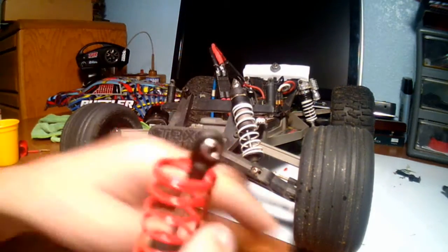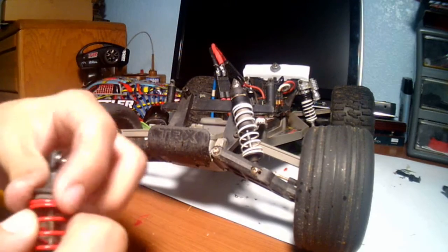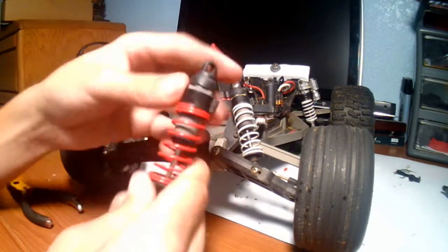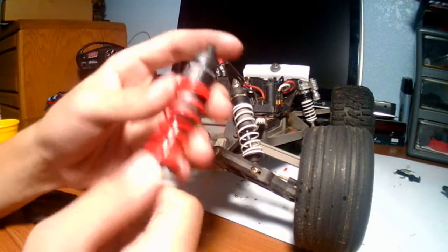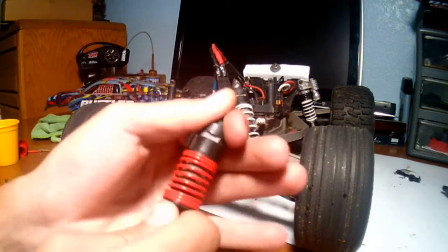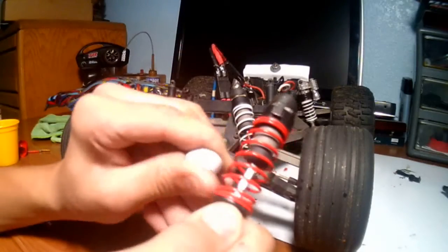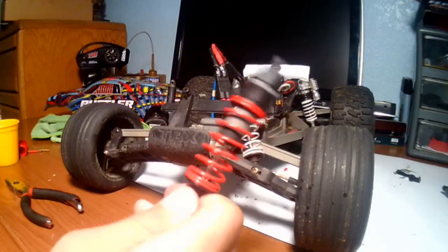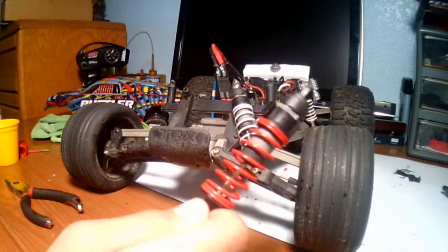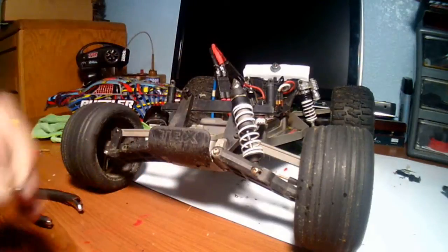I'm putting on my new spring, and then the last part is putting the retainer back on. As you can see, my shock is totally refilled with the new spring — this is way stronger. Now I have to put the shock back on. This bolt is kind of dirty so I'm going to clean it off with the towel.